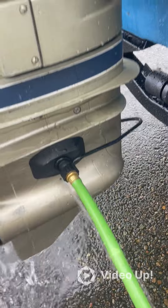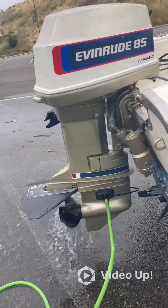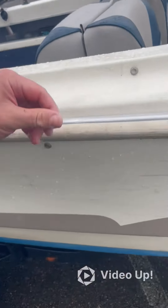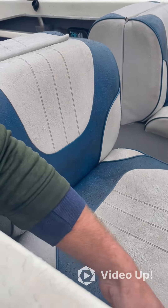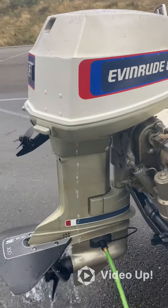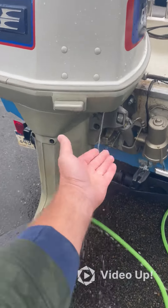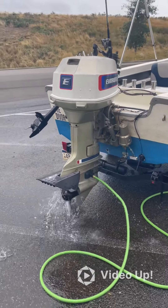The muffs fit over the intake holes. As you can see, it's pumping water out the spill hole and filling those intake holes. When we start the motor, you'll see it allows the water to come up through the water pump and be circulated through the motor — you can see it coming out the cooling hole because it's flushing through the motor.